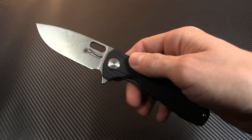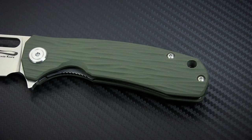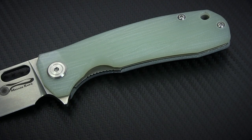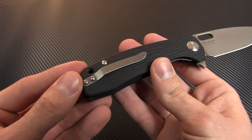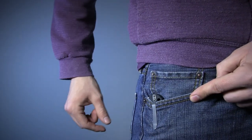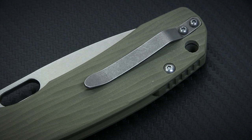There are four color options, with the G-10 handles available in a standard black, desert tan, OD green, and a pretty wild translucent green. The pocket clip is a simple design but very tight for a secure hold, while still managing to slide on and off quite smoothly. The clip is removable but not reversible, allowing for right-side tip-up carry only.